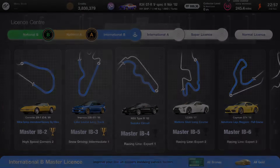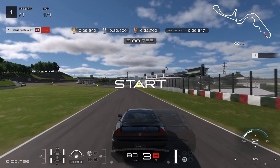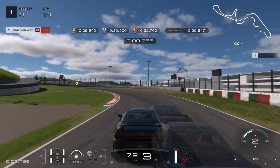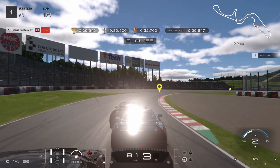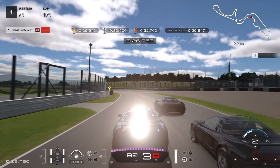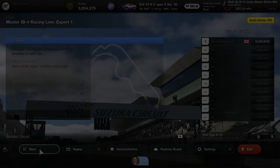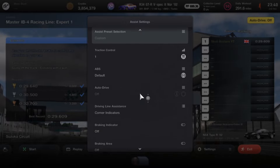Moving on to IB4. Traction control is on one. You're lifting and coasting — there's no point braking through all the sections, so you're lifting off and back on. Through each section it's lift on and off, on and off. The braking point is at the apex on the right hand side. I have traction control on two on this one — it helped stabilize the car a little bit. It's only a small braking point, just a little dab of the brake and then back on again as fast as you can. Set traction control to two on this one, everything else turned off.